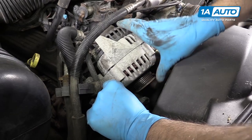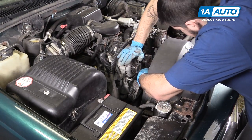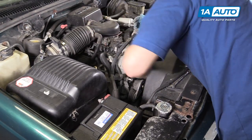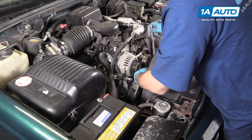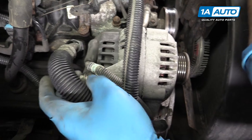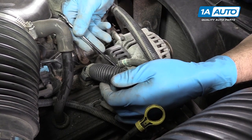Lay the alternator back into position. Reinstall the two 13-millimeter bolts at the bottom first, then tighten them down with the 13-millimeter socket and ratchet. Reinstall the 10-millimeter bolt at the back of the alternator and tighten it back down with the 10-millimeter wrench.